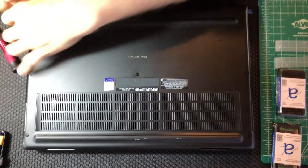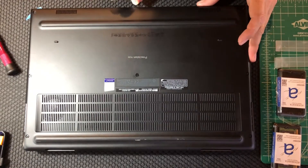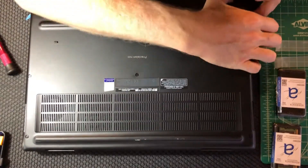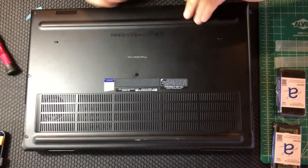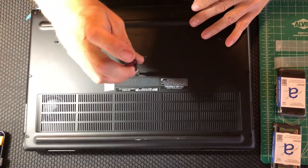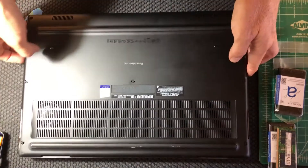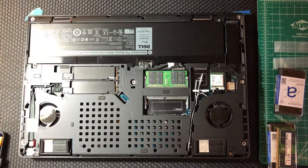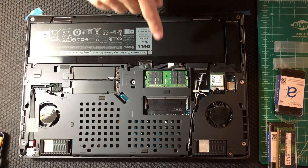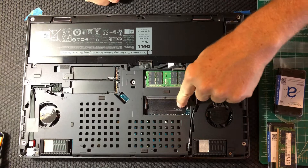Now I'm more careful and work my way around. Every time you take this off it gets a little easier to remove it, and with the spudger you can pry loose all the different spots. Here's the interior with one 32 gig RAM chip installed in slot A and an empty slot C.